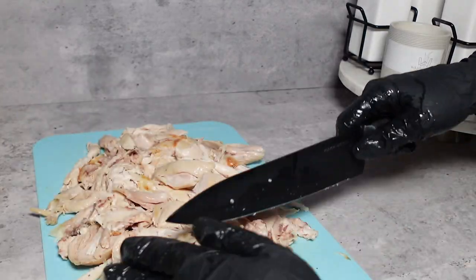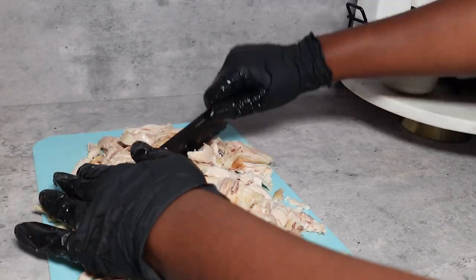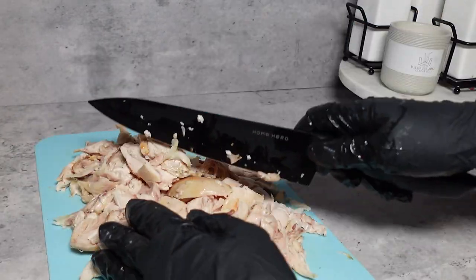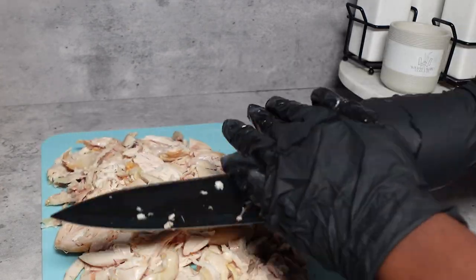I prefer my buffalo chicken dip chunkier. So if you prefer it creamier, you can add the chicken to a food processor, or you can also shred the chicken with a fork if you prefer it shredded.